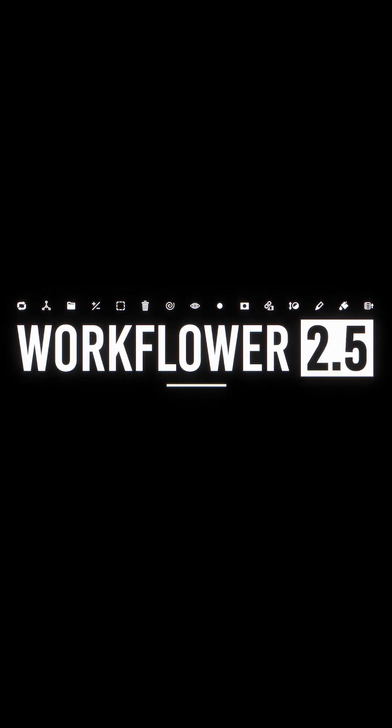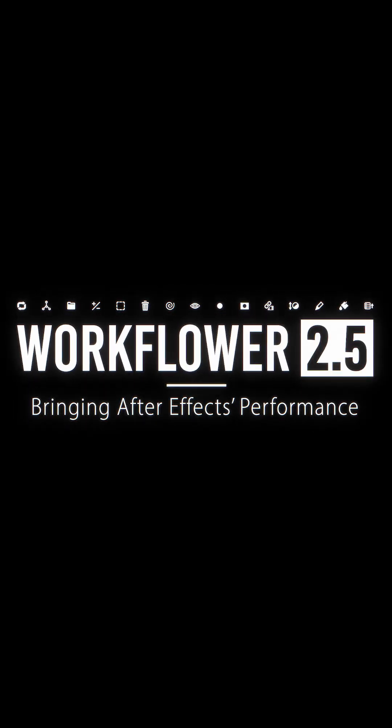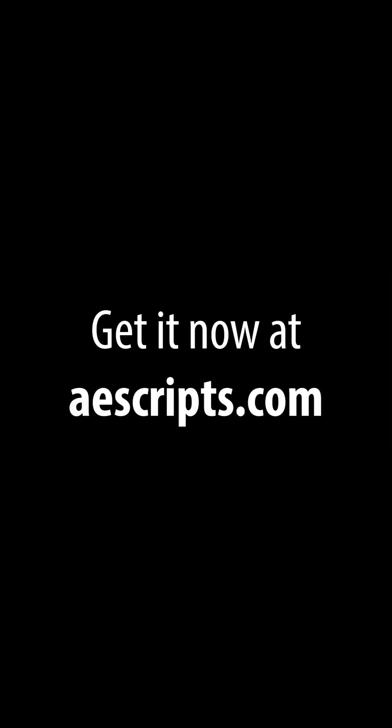Workflowers 2.5 — bringing After Effects performance into the 21st century. Get it now at hgrips.com.